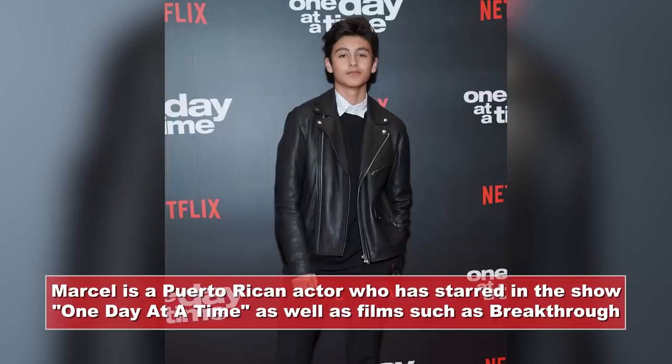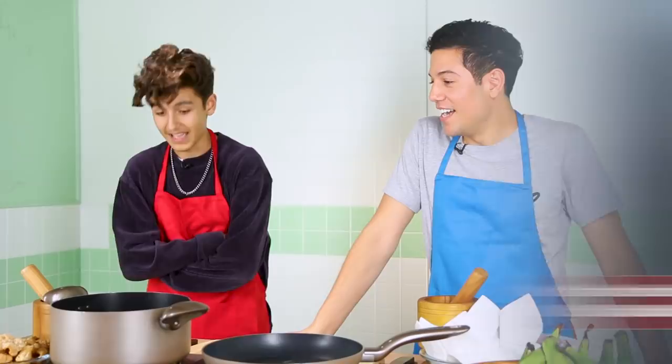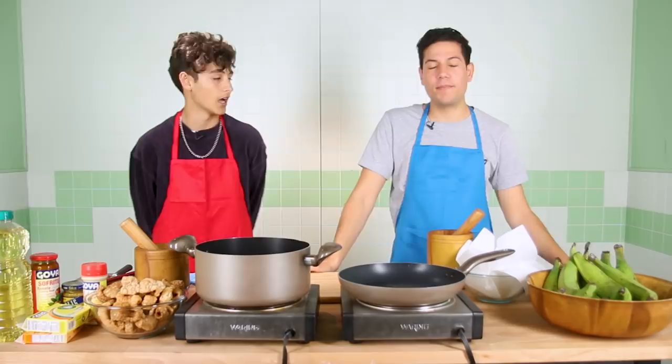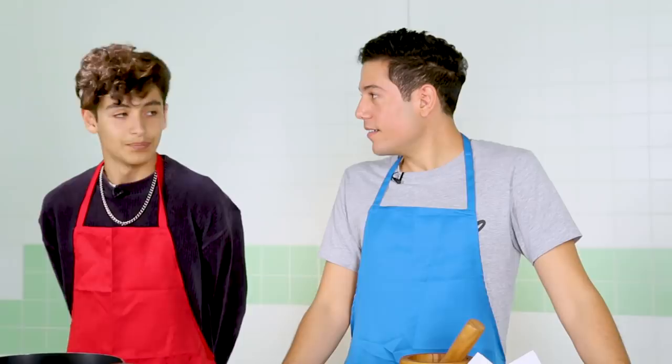Today we're doing something interesting. I'm a little worried, actually. I am a little more worried. We're doing mofongo for the first time. Have you done mofongo? No, I haven't. My dad has made it for me and I have tried it, of course. Me too, many times. I feel like that's one of the hardest Puerto Rican dishes to make.